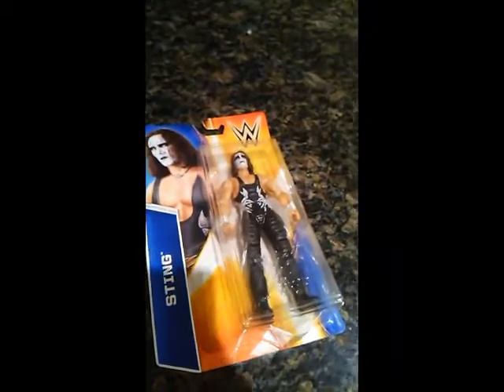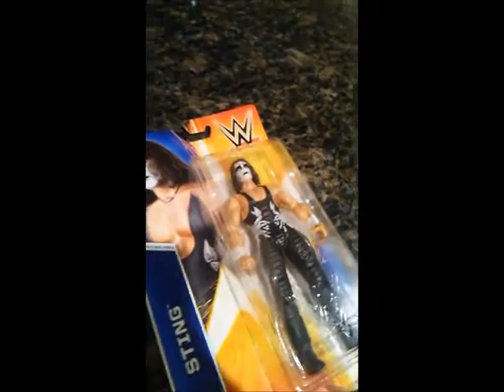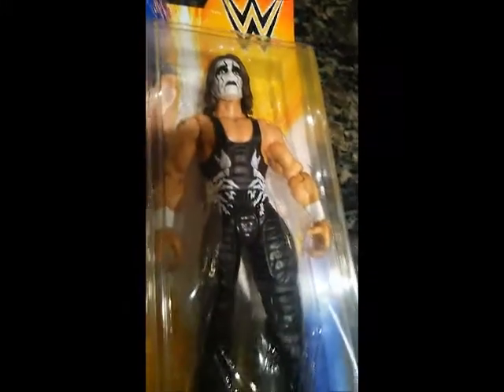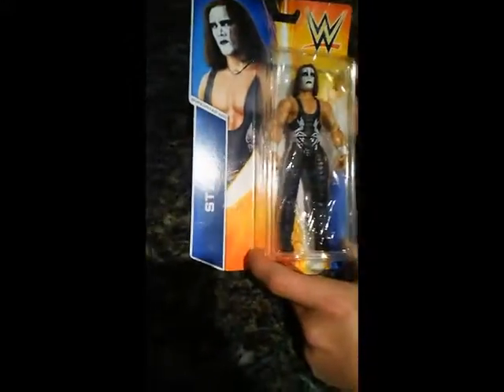Thanks for joining us on the WrestleCave, where we're here to unbox one of the legends of the business, the icon known as Sting. This is one of the first Mattel figures of Sting in WWE, and this is a flashback to his WCW days.